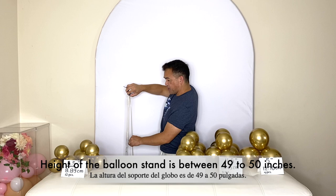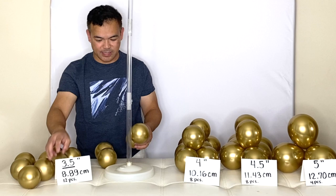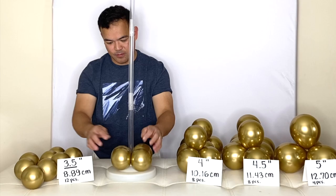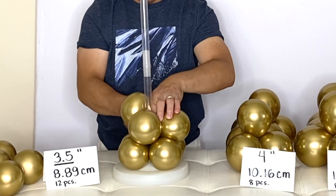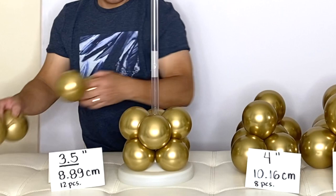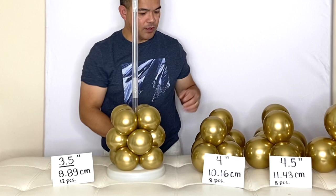Your balloon stand right here — these are the sizes you need: 12 pieces. Take two right here and just put them like that. You want these in between, filling the gap in between. There's your base — the low 12 — followed by your four-inch balloons, and you need eight pieces of those.